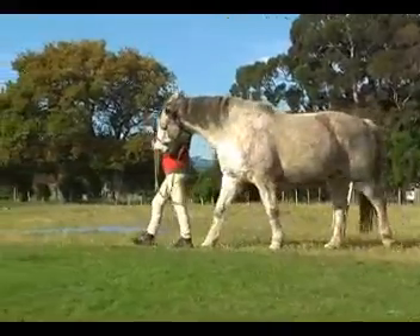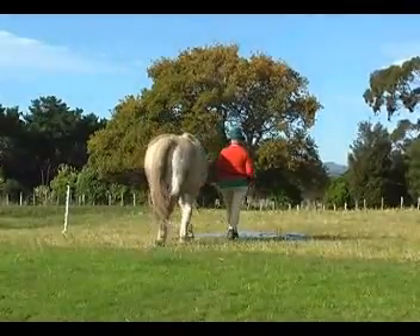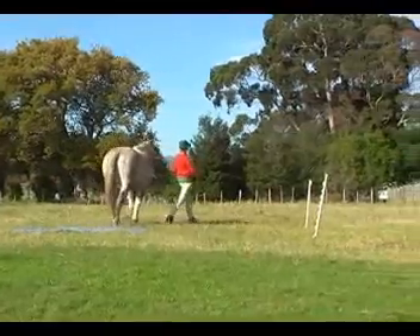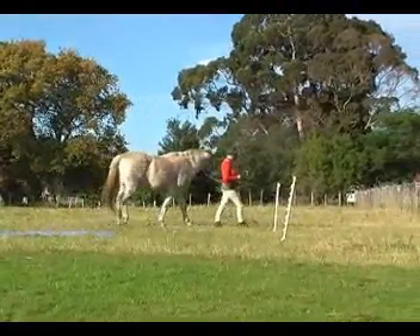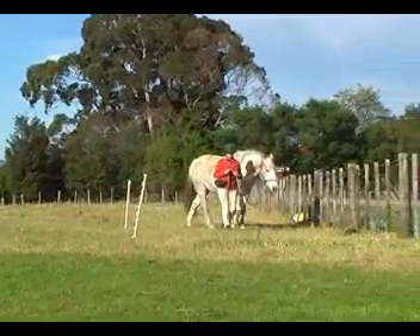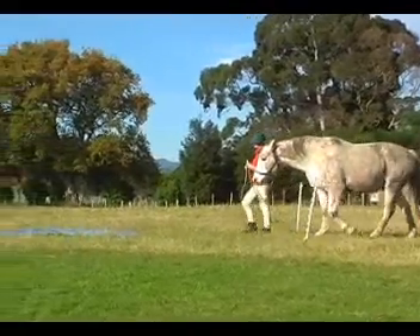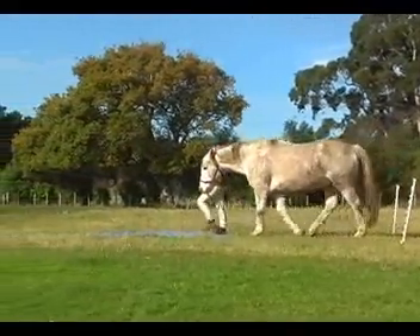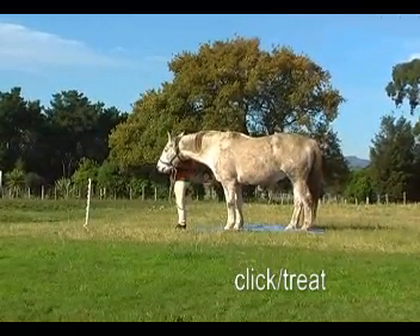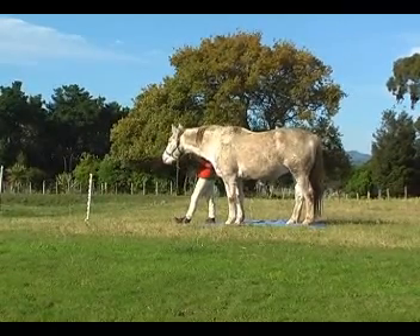I'm drawing him round this marker, back across the tarp. I've drawn a leaf of the cloverleaf — over we go again, then do the next one. The markers make it easy in that you can pick where you're going to go and concentrate on the marker, which helps one's focus. And stop there and have a click and a treat. He's done very well.